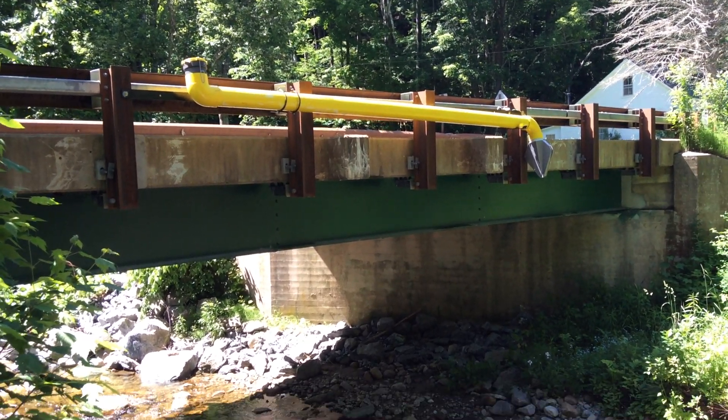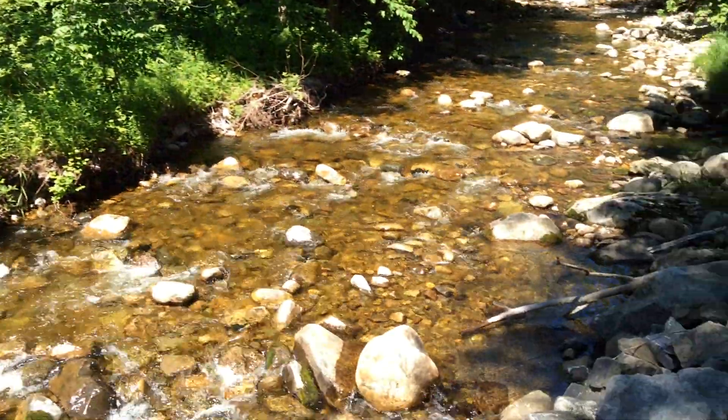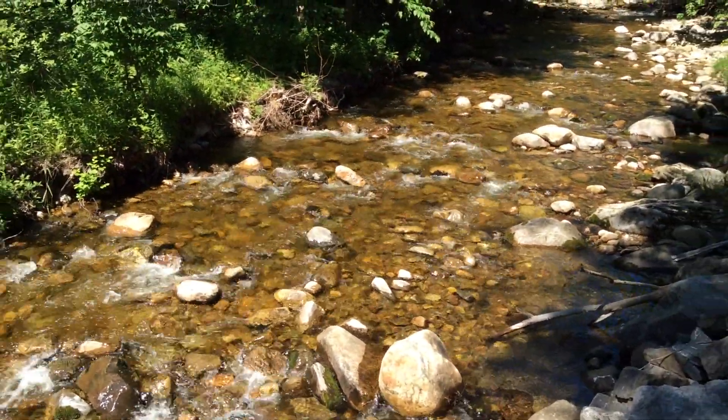So the last clip from Ripton, this is from Streamside, taking a look up. Again, taking a look at the water source — a lot of fast-moving water through here.